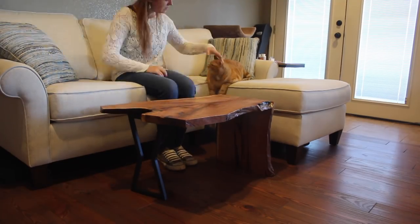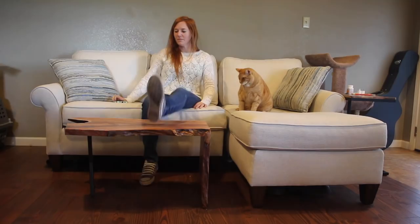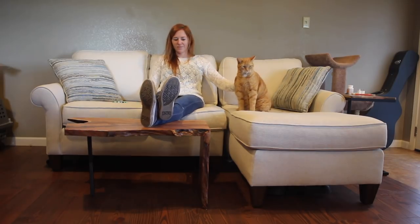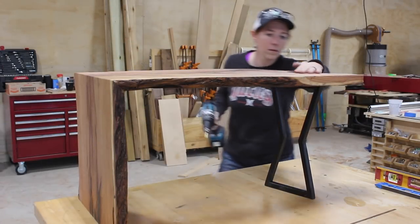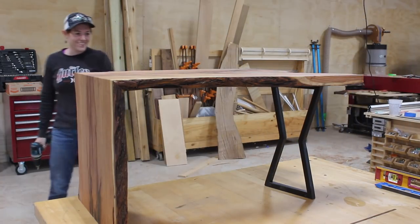An entryway table, a desk, an end table - there are no limits. It's a relatively quick one but a very fun one. I have linked to other waterfall table videos in the description if you're interested in the topic. I hope that you've enjoyed this one. I will see you soon.